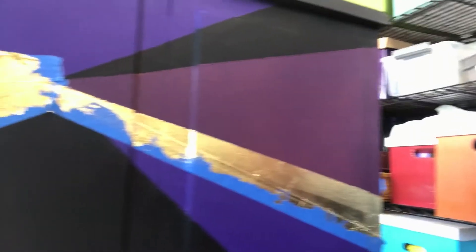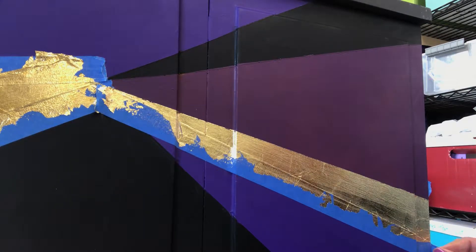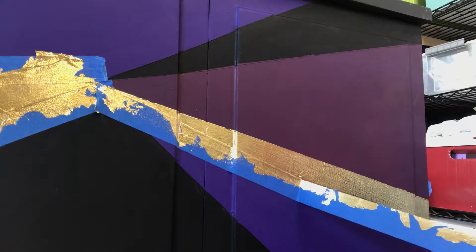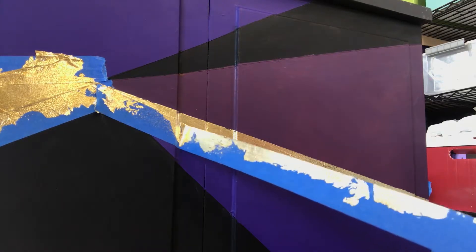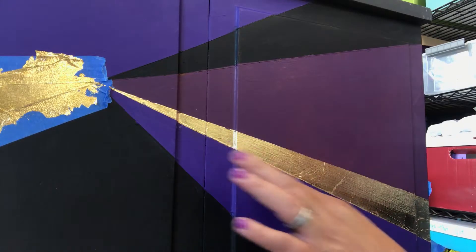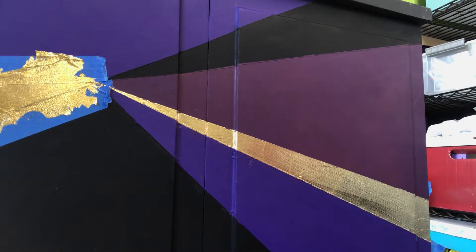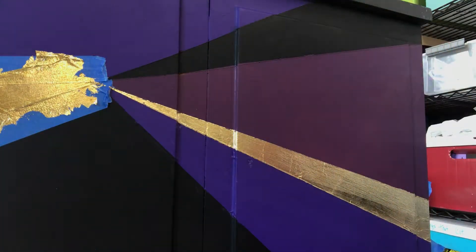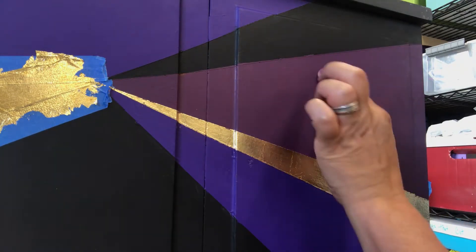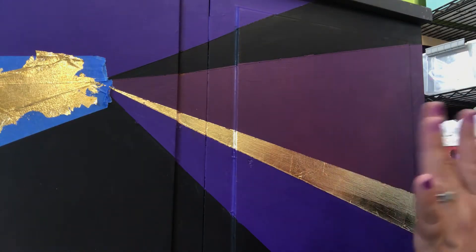See that nice crisp line we've got? Perfect. There's a train — I cannot get peace and quiet here to save my life, that's okay. There we go — perfect line, perfect gold, nothing missing. Now you might be wondering why I pulled the tape off now: I'm going to put it right back on in order to apply the sealant, because the gold needs a different sealant than the rest of the piece.